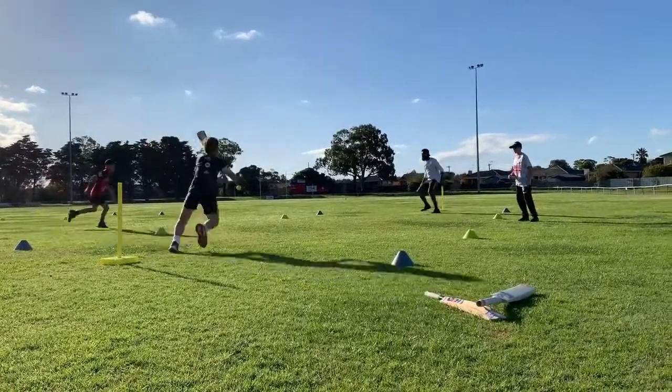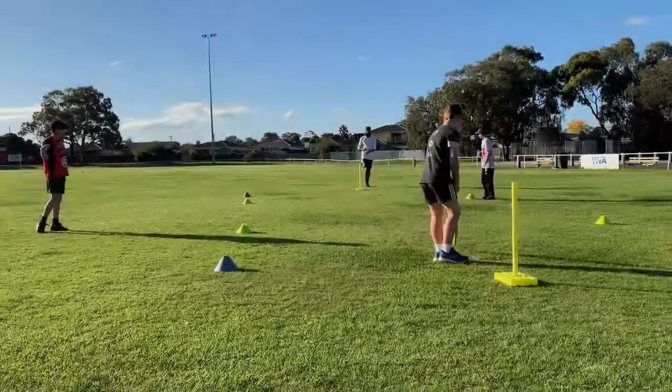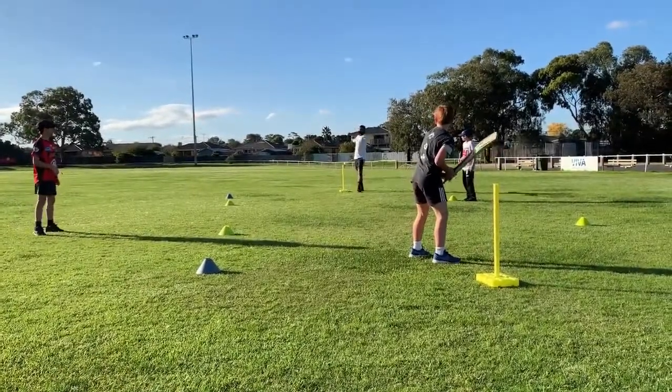Cricket can be a very complicated sport, however working on little things can simplify the game very quickly. Drop and run is one of those games that can simplify the game very quickly for you.